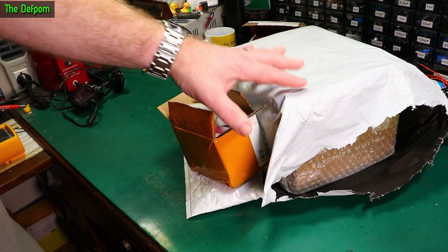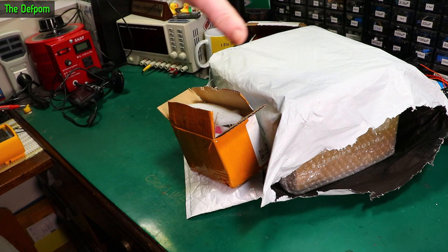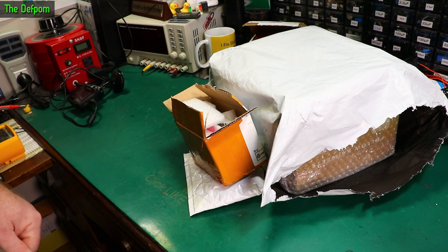It's mailbag time. I've got a couple of things which are already open, and this is something I'll be waiting for. So I need to get on a mailbag. I've only got three things here - stick around and find out what these are.